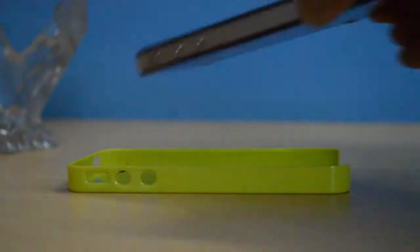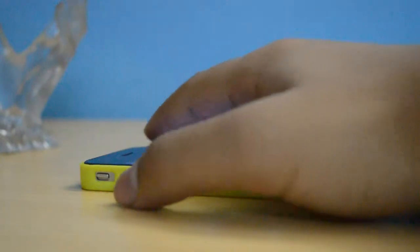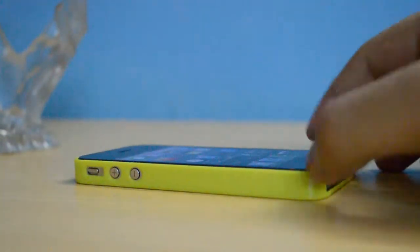Installing the case is really simple — just go for the top side first or the volume side first, then apply a little push to the phone and it is in.